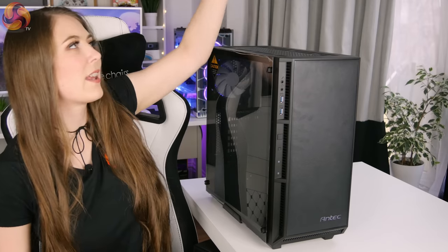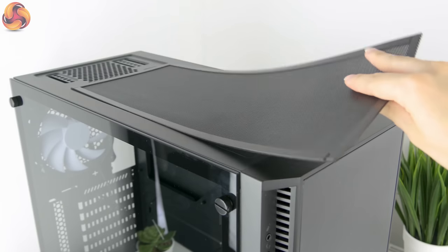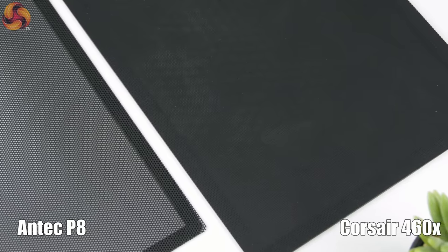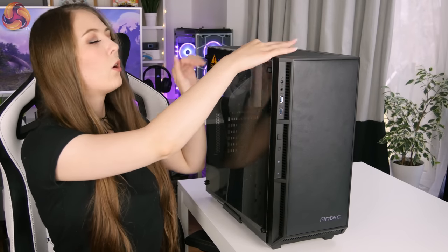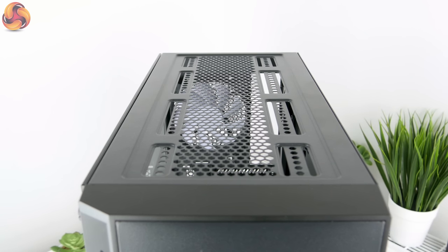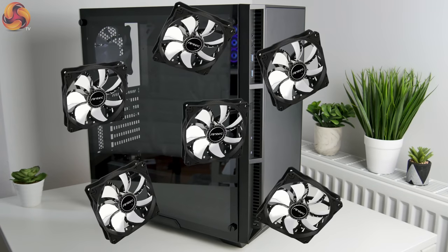If we look at the top of the case, it also has a dust filter and it's really easy to take on and off because it's attached with magnetic strips. However, I'm not sure how functional it will be, as the mesh has quite big holes in it — you can really see through them, so I doubt it will stop much dust. There are also holes for more fans: the option of three 120mm fans, two 140mm fans, and officially this case supports a 240mm radiator in the top, though it looks like there might even be room for a 360mm radiator. It has quite a lot of support for different fan and water cooling configurations, which is definitely a plus.